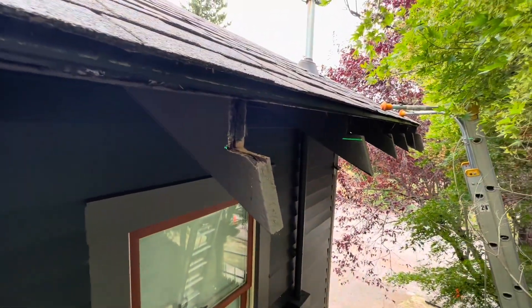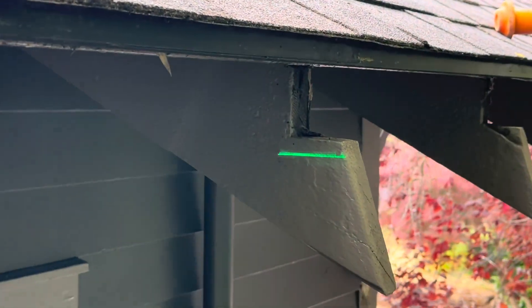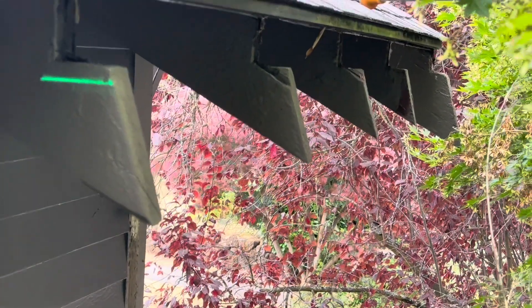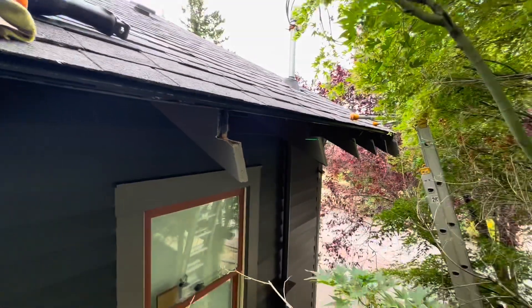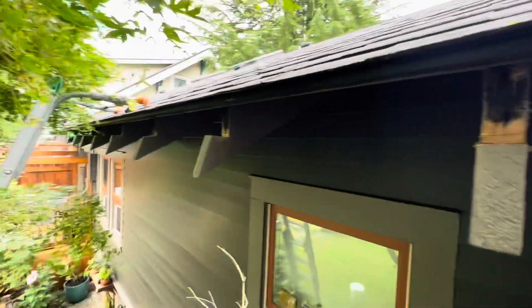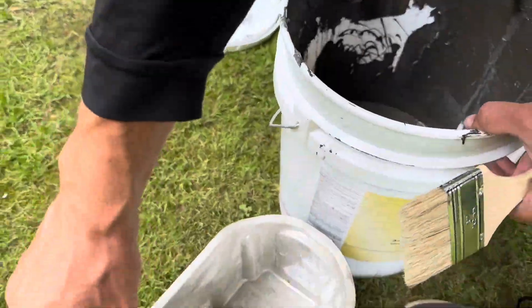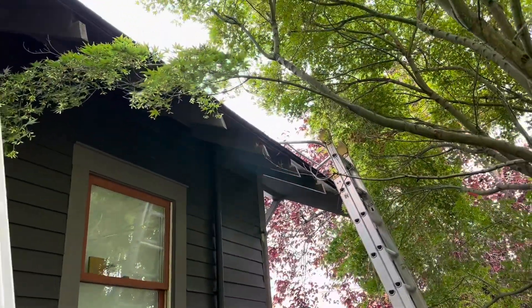We're going to paint these rafter tails. Check this out — you see that laser? That's how much we need to cut, a little bit more to slope it. I cut each one, then we cut the next one. You can do this with a rope too, but this works for me. We're going to keep going, notch them out. You can see the laser right there — made the rafters a little bit lower to slope the gutters. The laser setup is working really fantastic. Customer provided paint — we're going to get those rafter tails painted so they're nice and protected and weatherized.